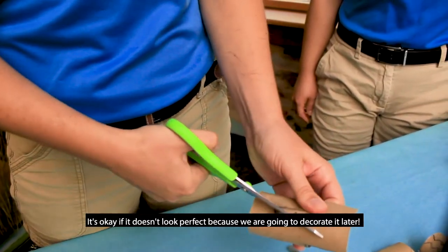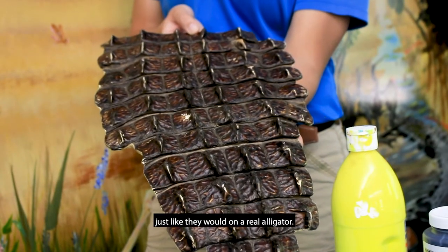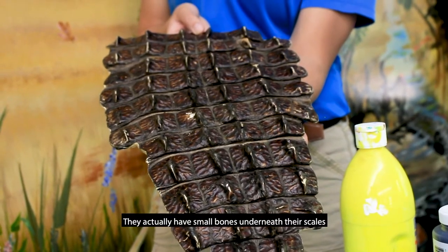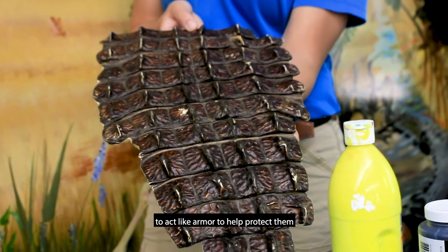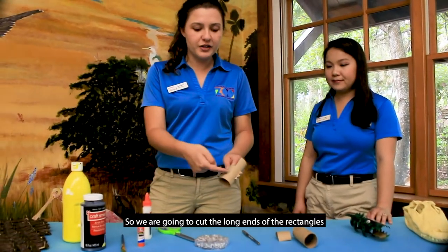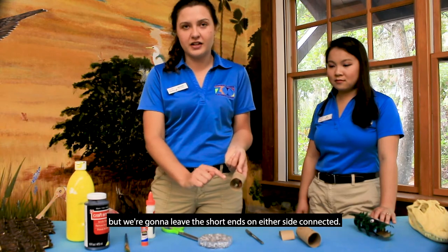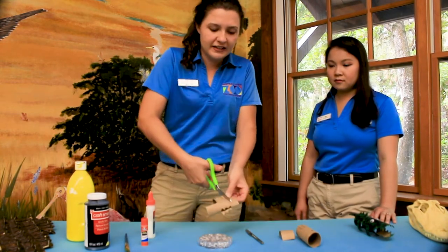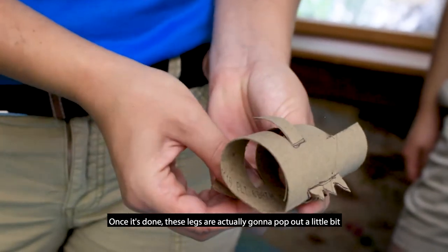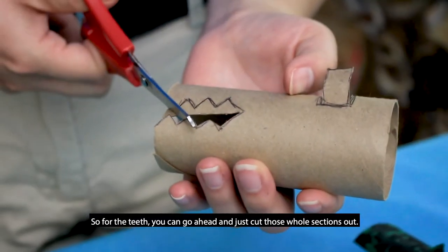It's okay if it doesn't look perfect because we're going to decorate it later. When you're done the scales will fold up to stick up just like on a real alligator. The bumpy part on the back is called osteoderms — they actually have small bones underneath their scales to act like armor and help protect them from predators. Next, cut out the legs by cutting the long ends of the rectangles and the line in the middle, but leave the short ends on either side connected. These legs will pop out and help your alligator stand up. For the teeth, go ahead and cut those whole sections out.